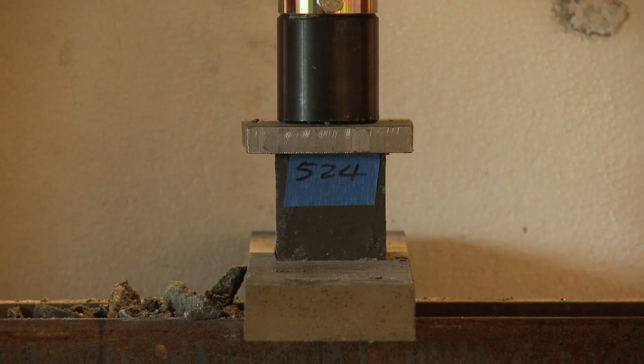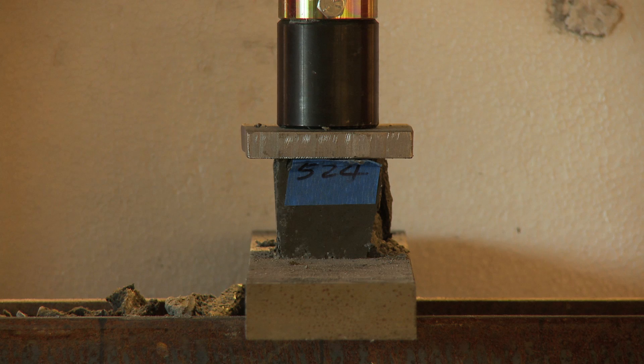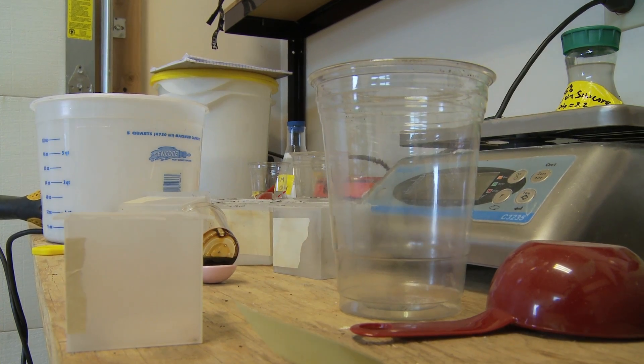I'm going to show you what I'm going to do. This is very much in an experimental stage, so most of them I'm changing something — one thing, usual.